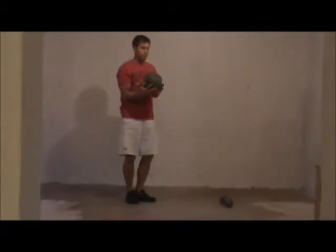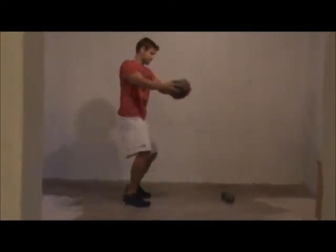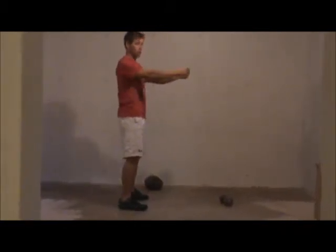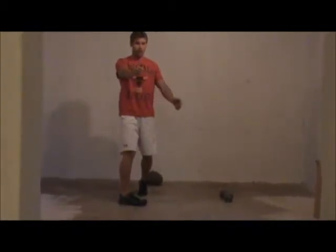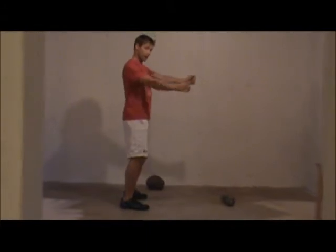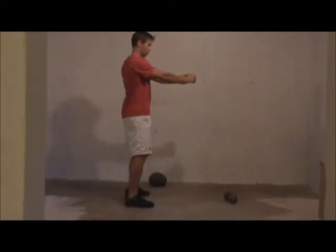I've got a medicine ball here, arms long. I'm going to twist and explode into the wall and release as hard as I can. In slow motion without the ball, notice as I rotate to my right, my left hip internally rotates and pivots. And as I throw back to my left explosively, my right foot internally rotates and throws.